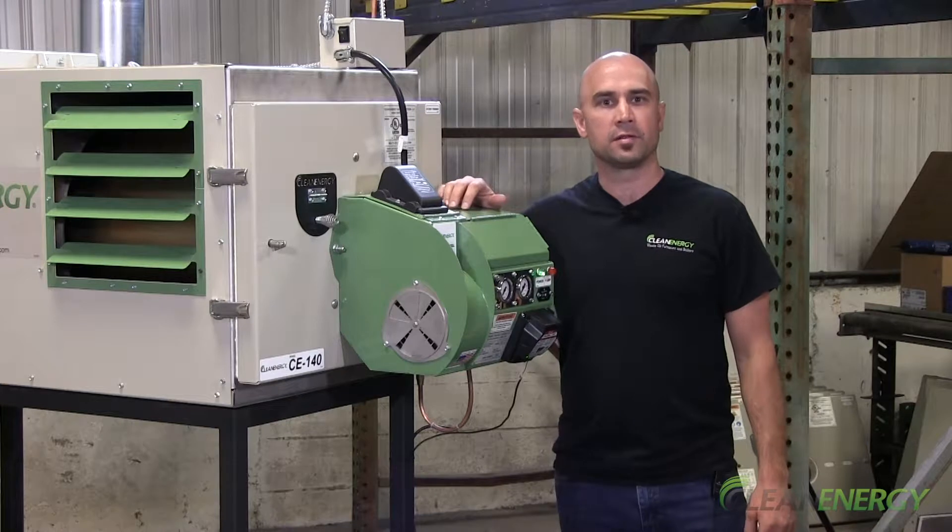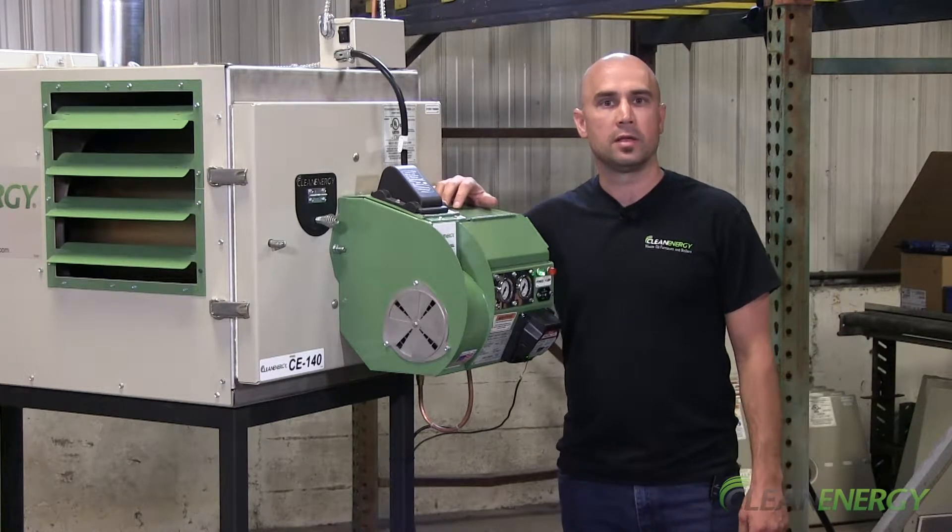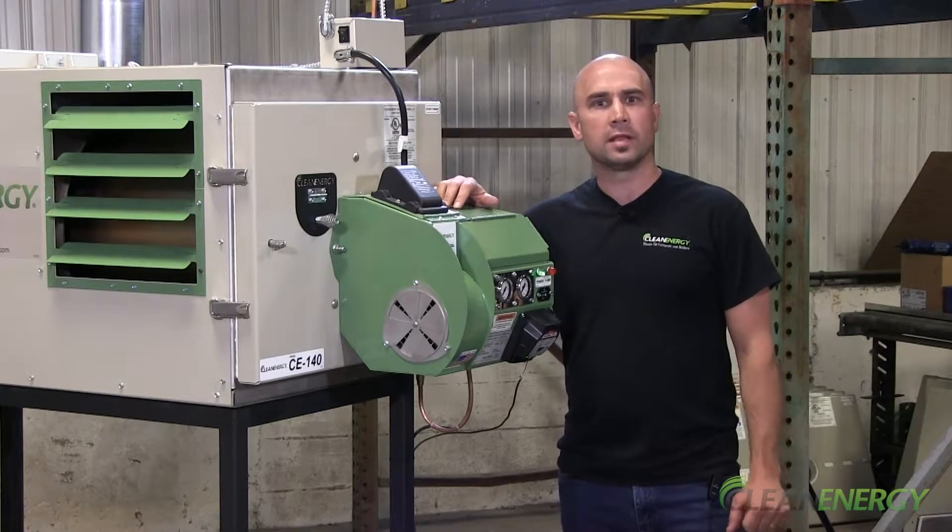Hi, I'm Doug. Welcome to Clean Energy Heating Systems. In this video, we're going to show you how to clean the preheater block. Every 2,000 hours, you want to clean the preheater block.